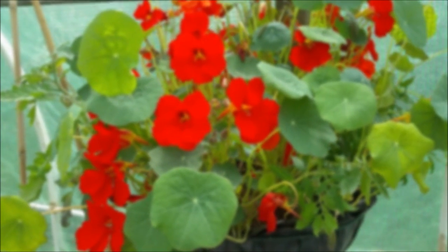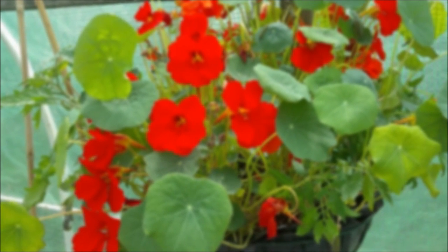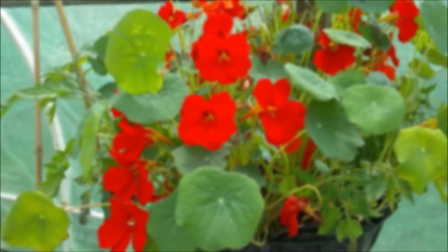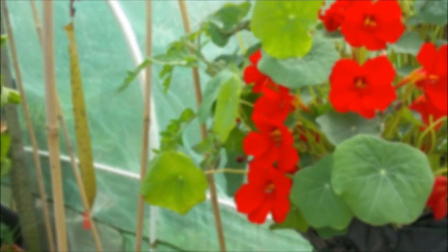Hello, this is Liz, welcome to my little urban homestead. I've just come out into the polytunnel to see how things are going. In this hanging basket I put some tumbling toms, and I also put some nasturtiums, which look lovely.